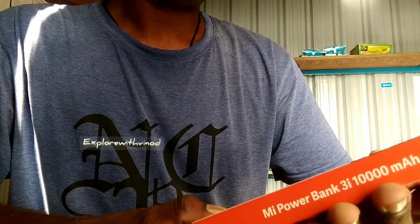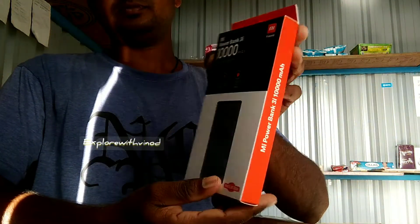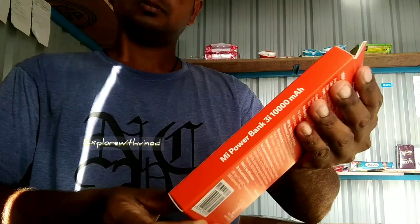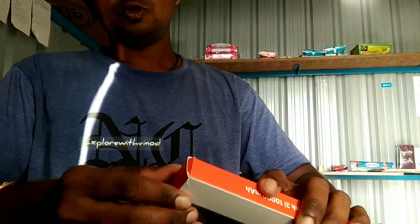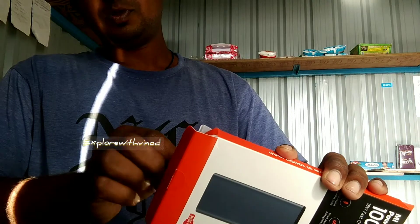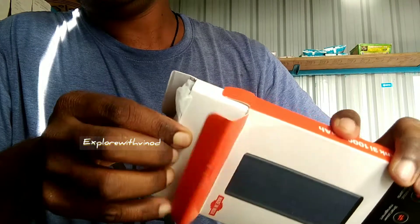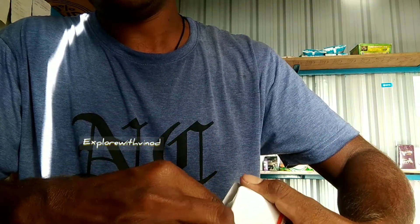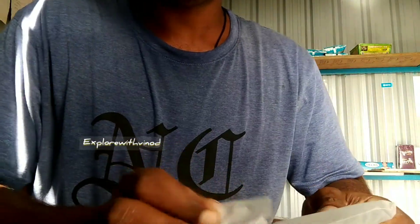I'm going to buy something online. This is the MI power bank with 18 watts of fast charging.